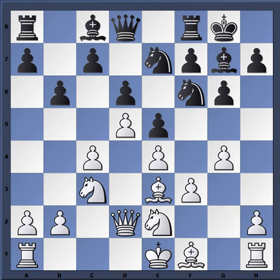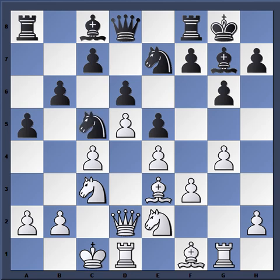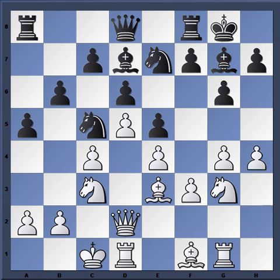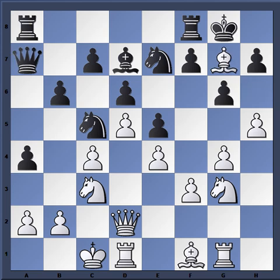We're just trying to learn the basic concepts of this Sämisch Attack. Knight e7, g4 immediately, knight d7, rook g1, a5 — again, where's the counterattack from Black? Castles, knight c5, knight g3, bishop d7, and here comes the White attack. Notice how far advanced it already is.